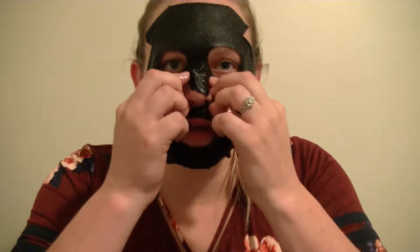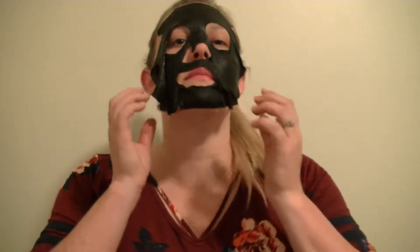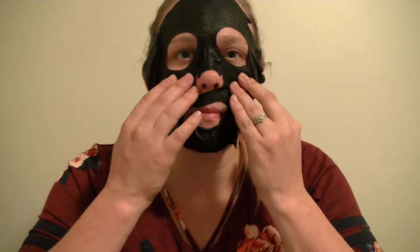Look at the little nose area. These masks are super, super full of product. Like it's dripping off the mask, which is good. I'd much rather have a mask so full of product than one that is almost dry, because then you feel like you're not getting anything. This looks so cool. Oh my god, I literally look like I'm going to go die or something.